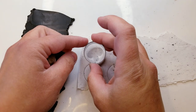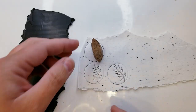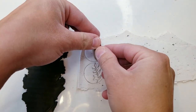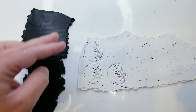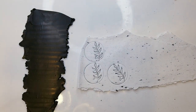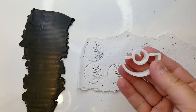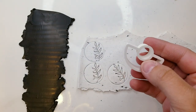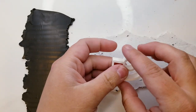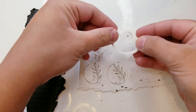Let me try this one more time. There we go. Now I'm going to create some more earrings using this cutter. I'm actually going to use this for the white slab and also the black, and I'm going to connect the two after they're done baking.